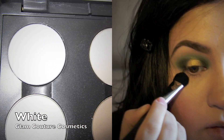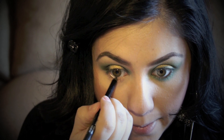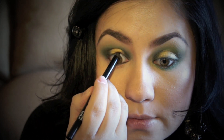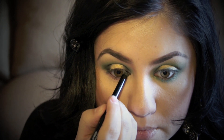I'm taking a large eyeshadow brush and placing a matte white eyeshadow as my highlight — just make sure it's nicely blended. Now I'm placing a black eyeliner right on my waterline and making sure that I take this all the way to my upper waterline, just focusing on the waterline alone.